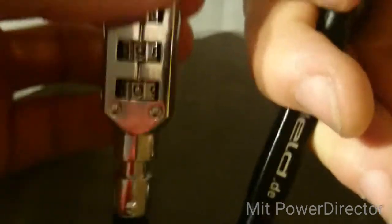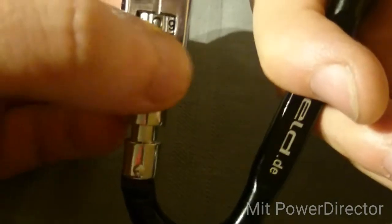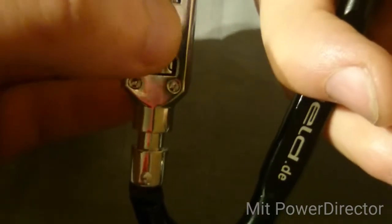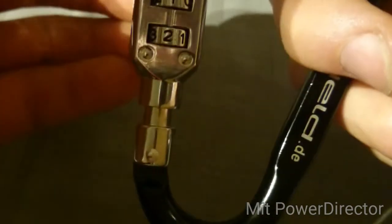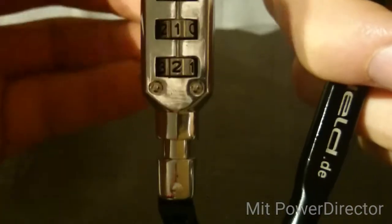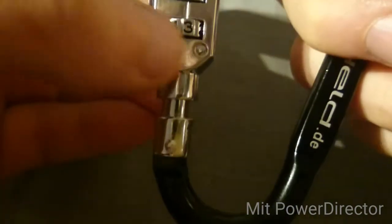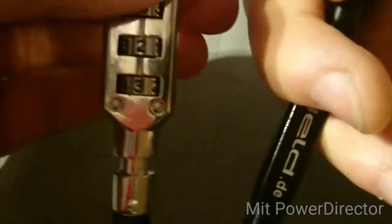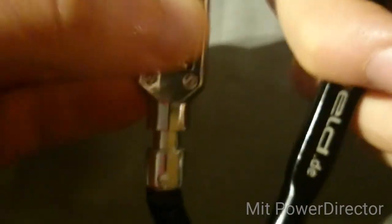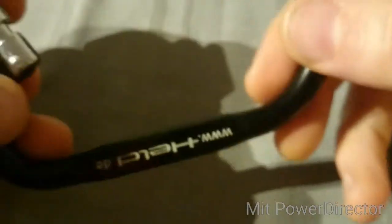Try that out — nope. Add one — nope. Add one again. Always make sure that you dial in a complete number and don't get stuck in between.